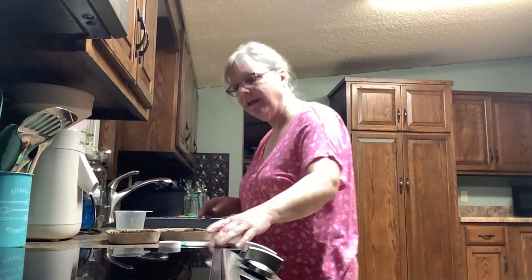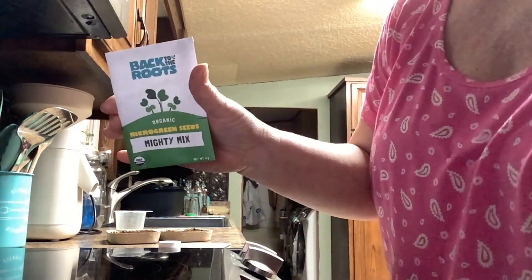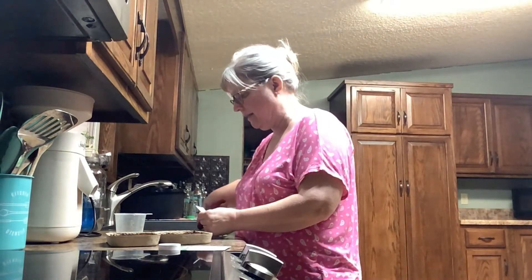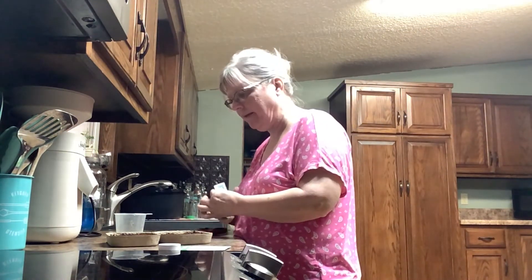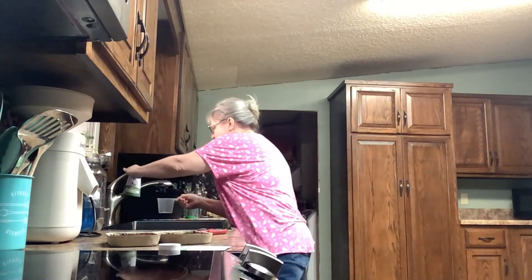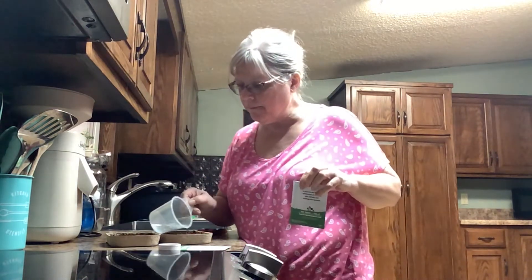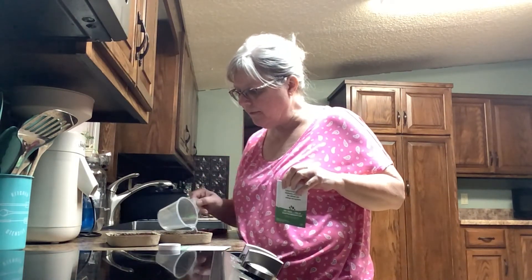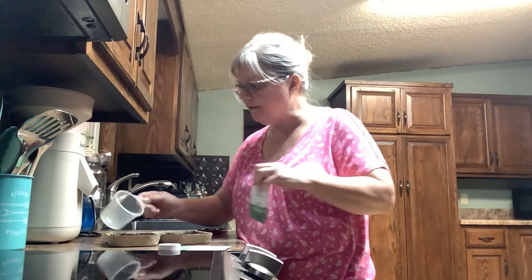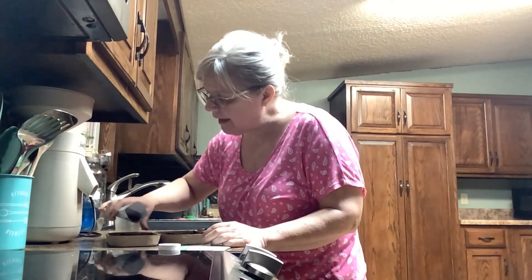Okay, open the seed packet. We've got Mighty Mix micro green seeds. I think I might need just a little bit more soil over there. That looks pretty good.